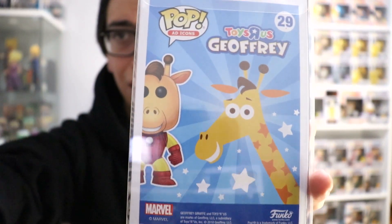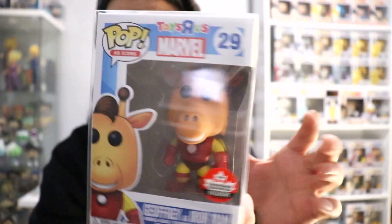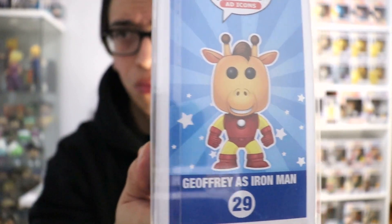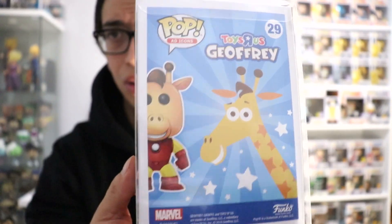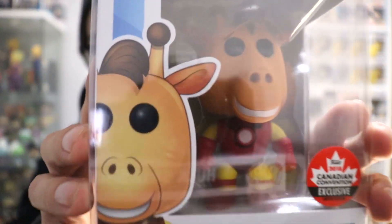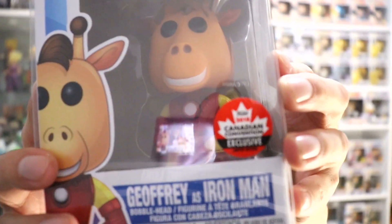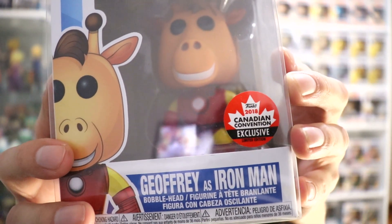Beautiful looking design — I really like that a lot. Here's the side view, really nice logo. And we have the 2018 Canadian Convention exclusive. It's really nice. I got this for about $40 at the Kingston Comic Con that was held here where I live.